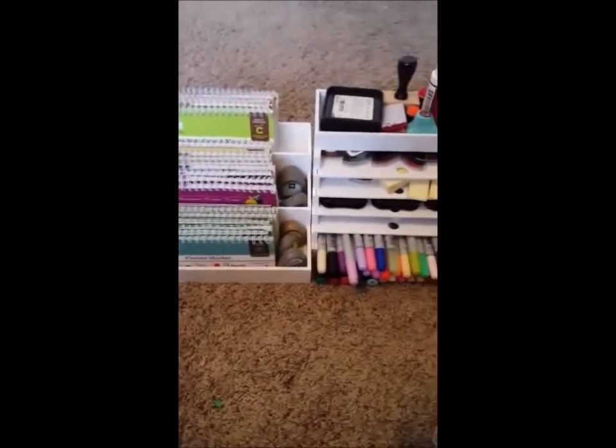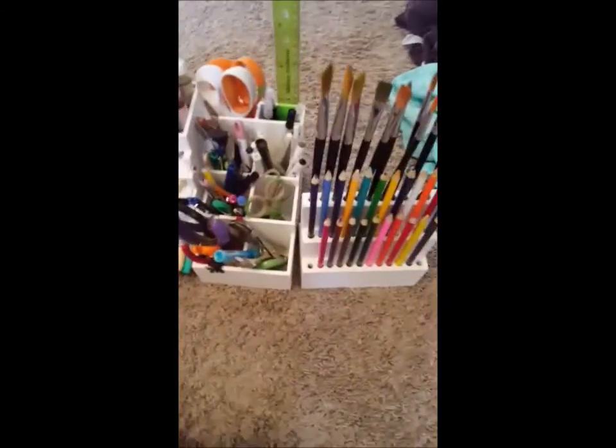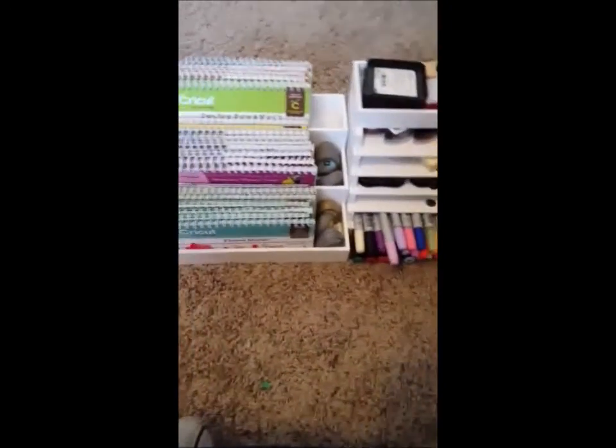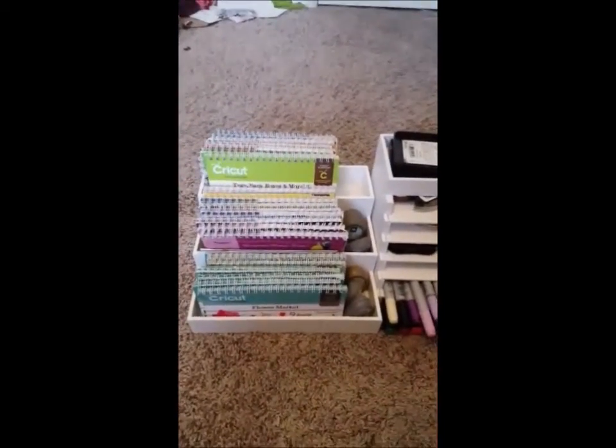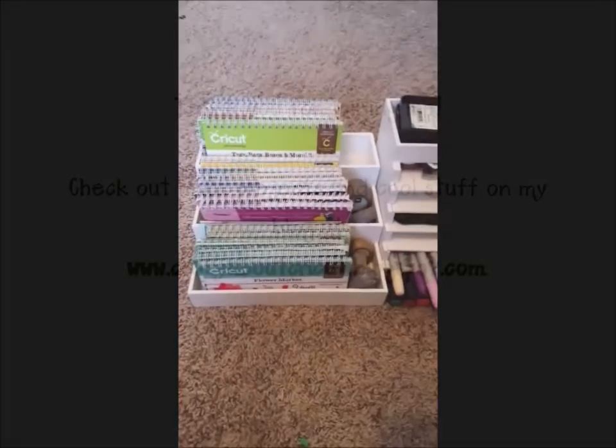I appreciate Totally Tiffany for giving me the opportunity to check these out. I really enjoyed being able to clean up my craft space a bit and get some more real estate back on my desk. Thanks so much guys, and I'll see you again next time. Bye!